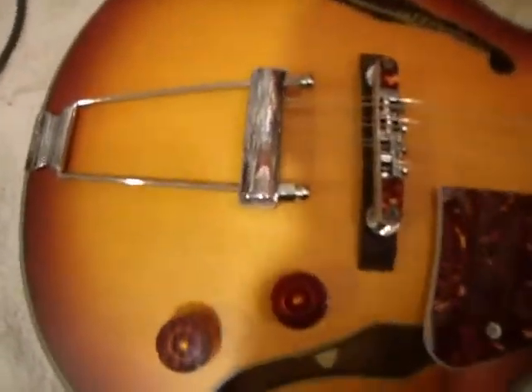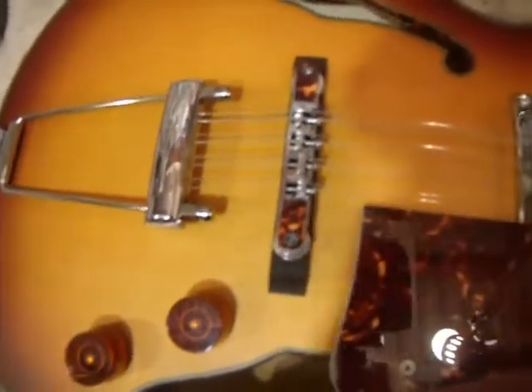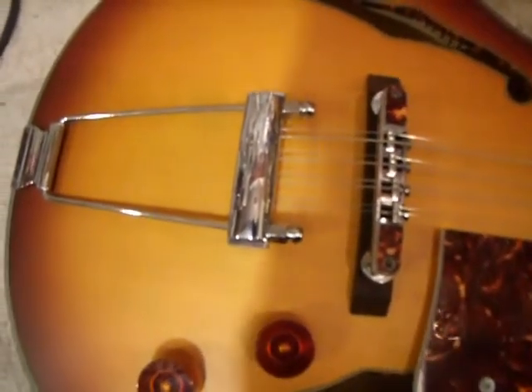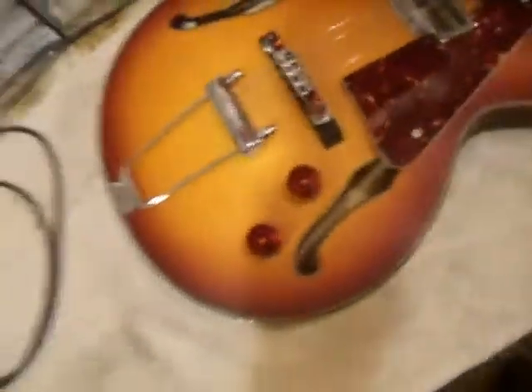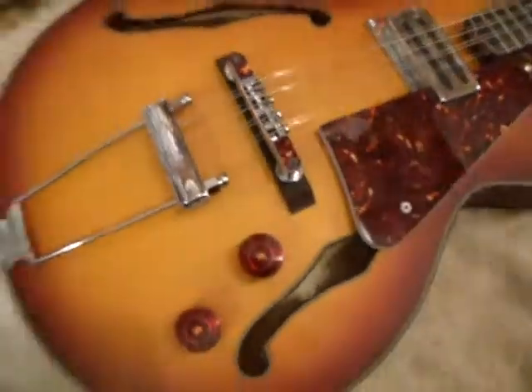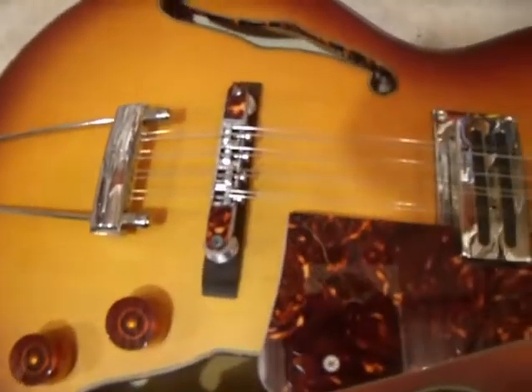We have a custom tail that we make out of two different tails. It's a standard Casino, and then we use a 12-string Les Paul stop bridge and convert that into an 8-string. We have a tune-o-matic bridge on here, which is adjustable, and we reset all the spacing on the strings so you get a nice intonation out of it.